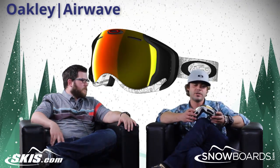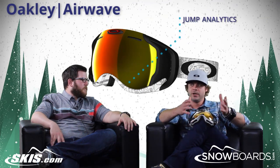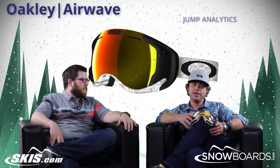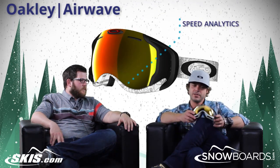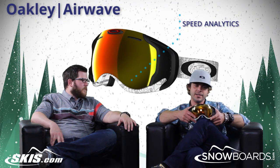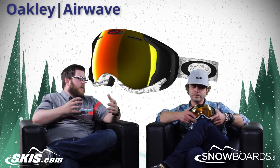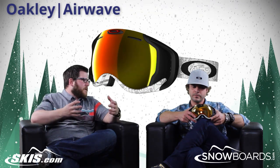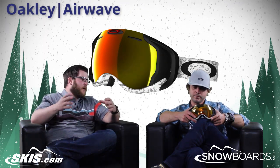It gives you your jump analytics — so as many rotations as you're going to do, it'll tell you how many. Your maximum speed, your median speed, just all kinds of cool options and features. And all these features are things that people buy other devices to get — your speed and your jump analytics and all that.